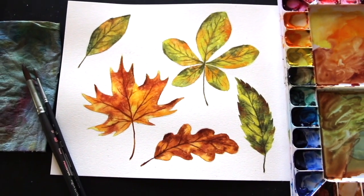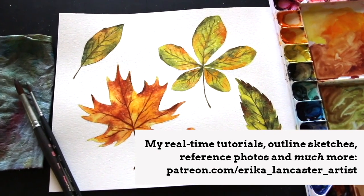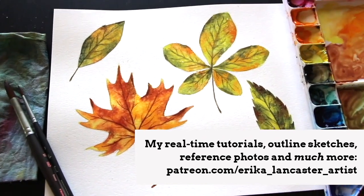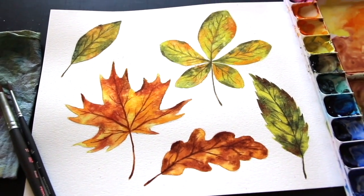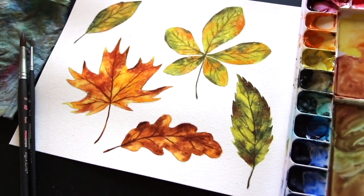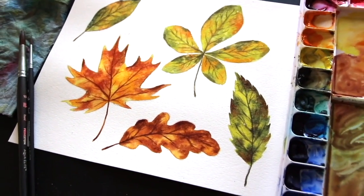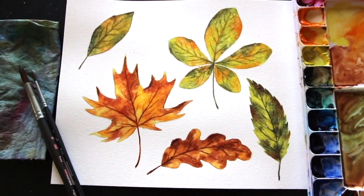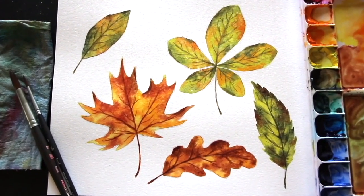I've broken up my process into four simple steps and we're going to be repeating these four steps with all of these leaves. This way we can practice the same steps over and over so that we can really master this process and the method can truly stick so that you can take it with you to other leaf paintings in the future. The shape is different for these leaves so some will be more challenging to sketch, and we're going to be using different color combinations. I encourage you to explore different color combinations to get the most out of this practice.